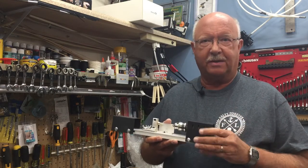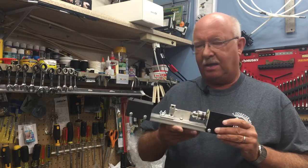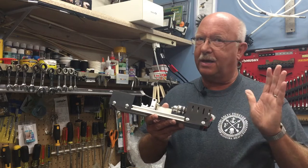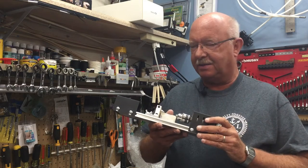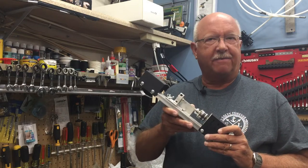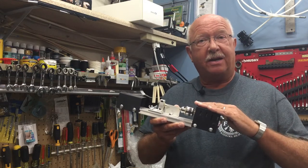One hobby is model shipbuilding, so I needed some tools. This is a miniature lathe and I've used it just a couple of times. I'm not a professional lathe operator by any means, but I wanted to make some miniature cannons — it just sounded like a fun thing to do. Let me show you my attempt to make a cannon.